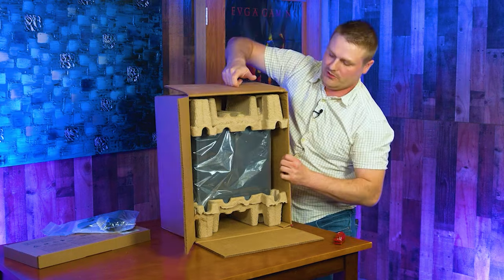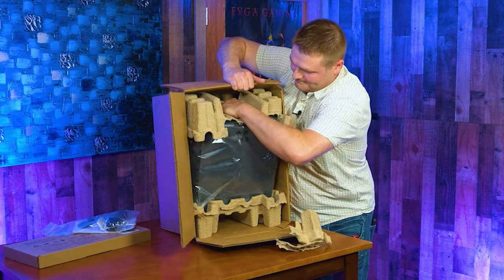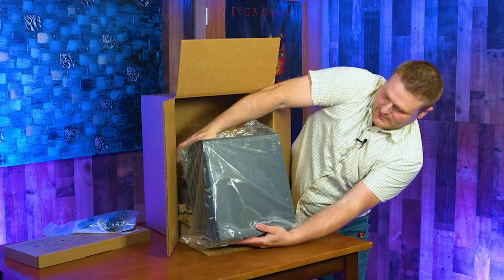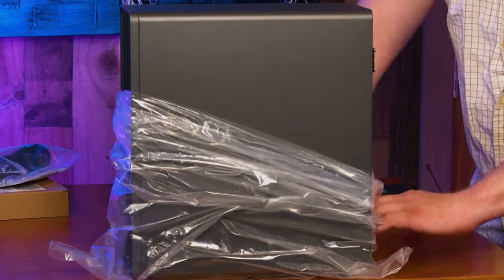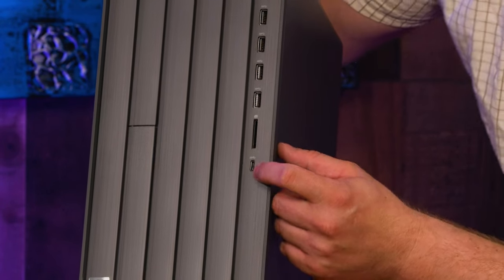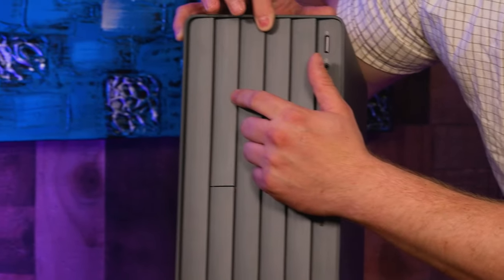They said, let's send a reviewer a computer that we can't get out of the box. Once we get it out, up front we have a memory card reader, an SD card reader, a USB-C that's 5 gigabits per second — not the 10, but it's 5 — and four USB 3.2 ports, also 5 gigabits per second. We've got a headphone jack and the power button. It does support a DVD writer in the front — if you're going to be upgrading the drives, I would say just toss that away because it's the way of the dinosaurs.